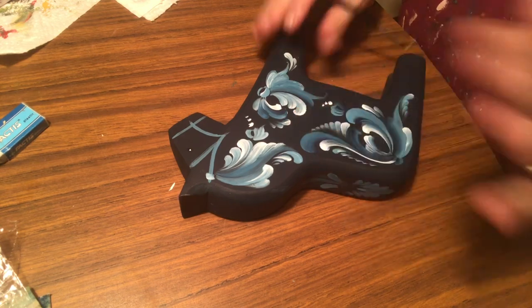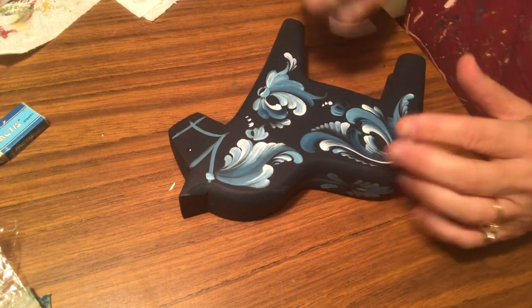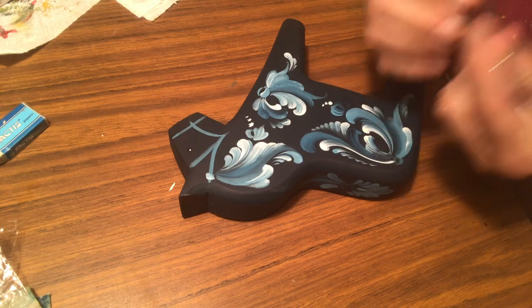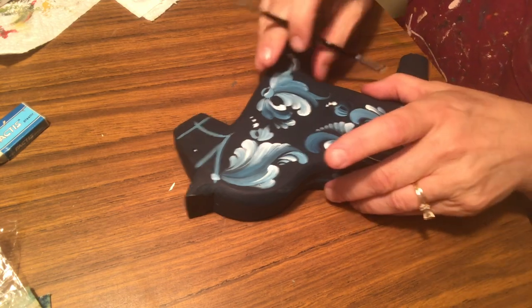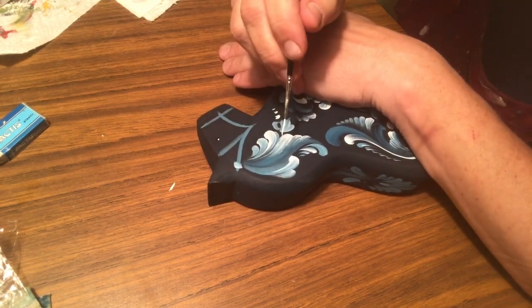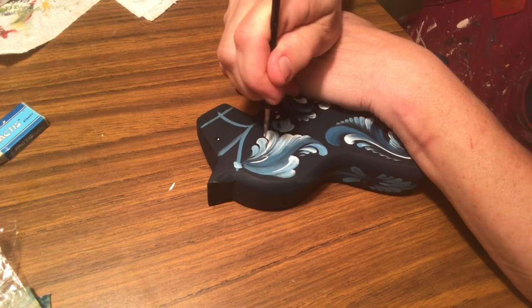I'm detailing with warm white Jo Sonja paint, using my Jackie Shaw 10-0 liner, which I love to use and unfortunately is no longer in production. We're going to give this lovely dollar horse a little love.